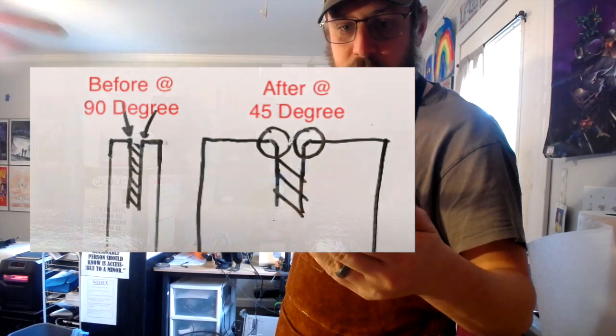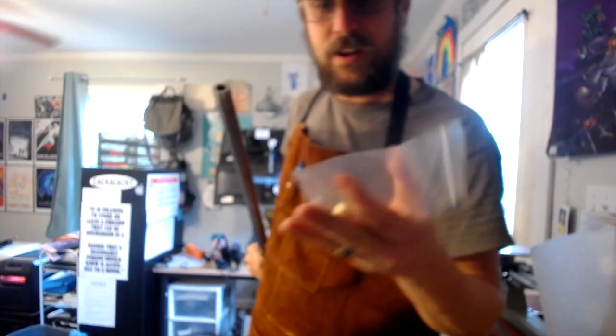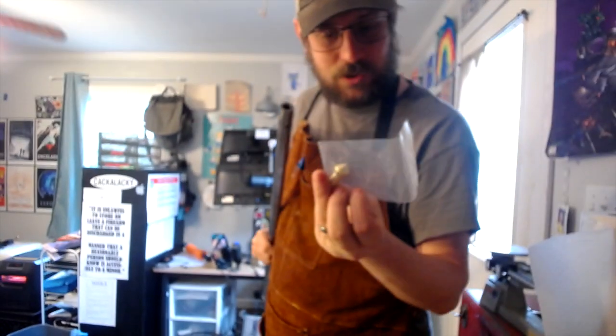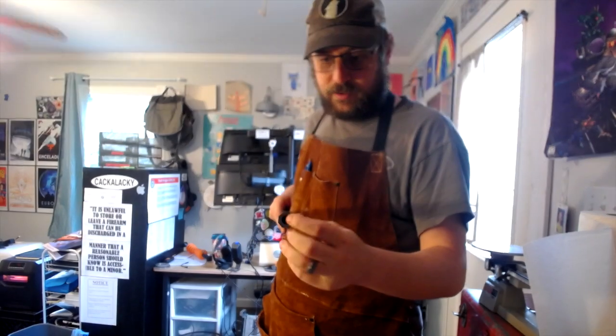We're basically trying to get the angling of this to a 45 degree angle using this brass crowning tool and some lapping compound, which we have right here. That's the basics of what we're going to try to do — get this all smoothed out, get the lands and grooves on this in a proper way. This comes from the factory roughed out, so we're just trying to get it smoothed out.